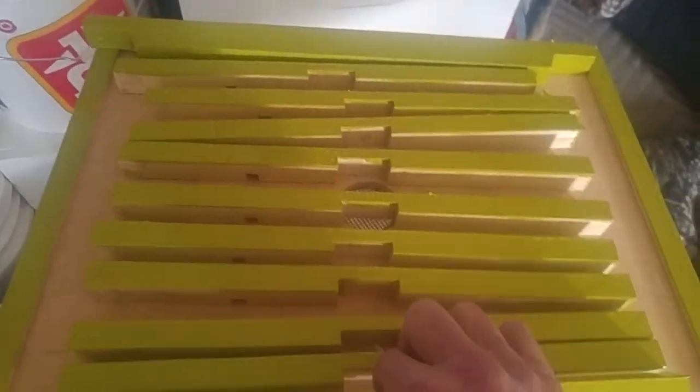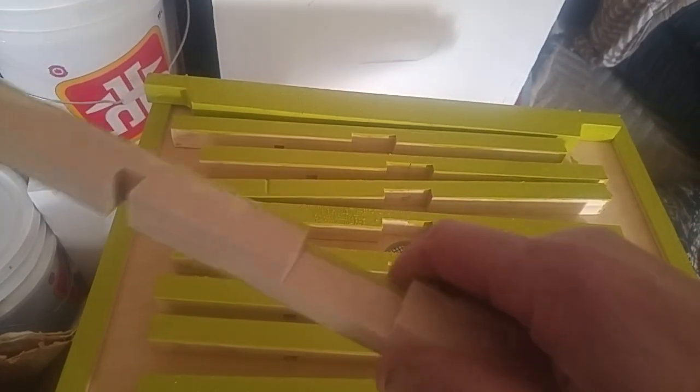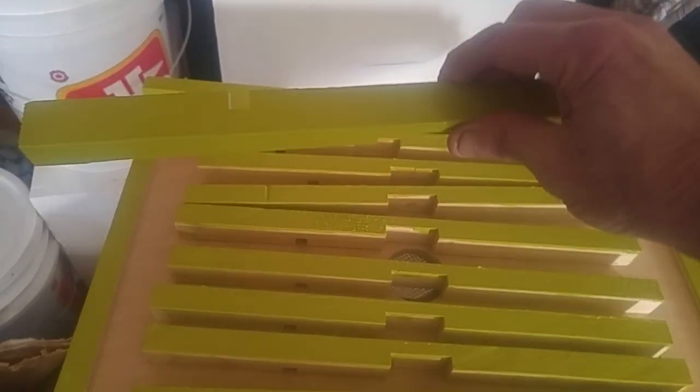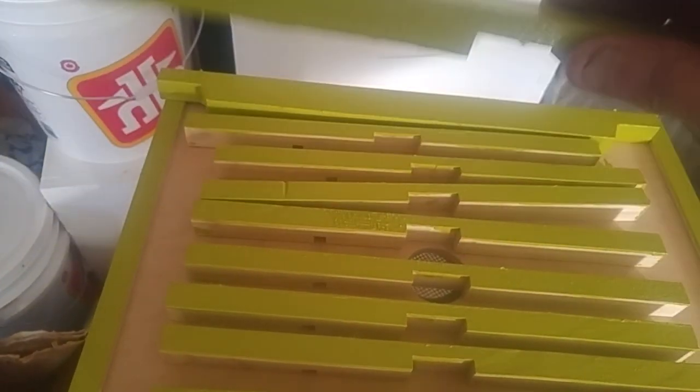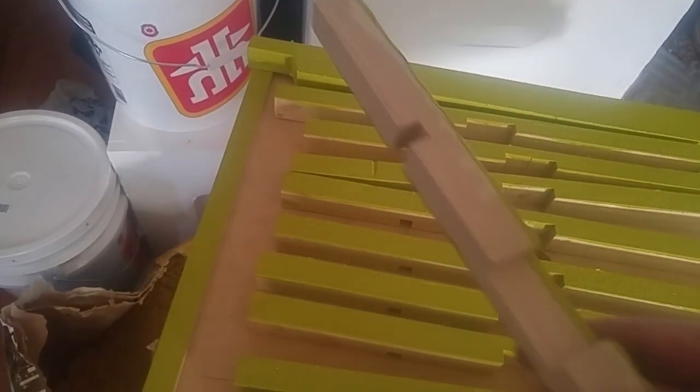And these are entrance reducers. I'm gonna not do the side that goes into the bees, but the top, the side that's facing outside, and the bottom — still gotta paint the bottom. This side is the one that goes into the beehive, so I'm just gonna leave it bare.